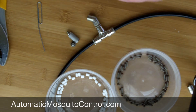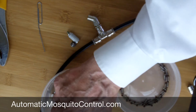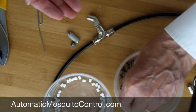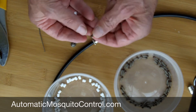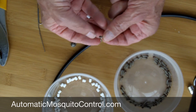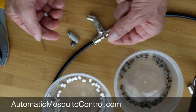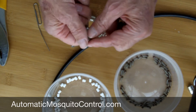Then you grab a new filter and a new spring ball and you insert them. The spring ball — the ball can deform. That's why you always want to replace the spring ball at the same time you do the filters, because this mating surface inside the nozzle can get worn.